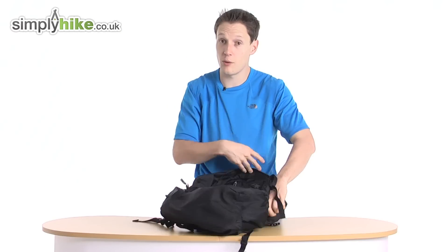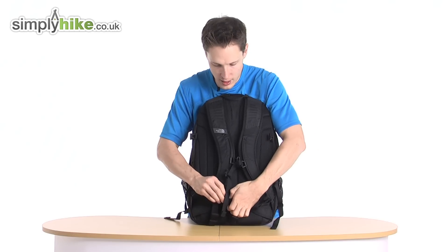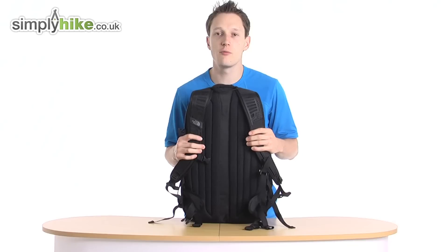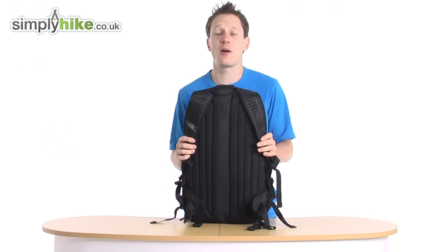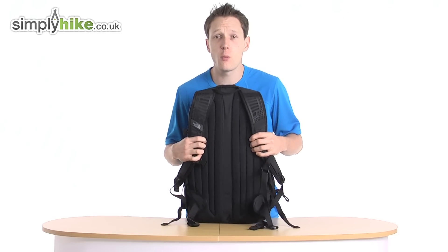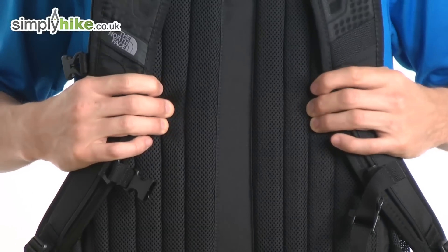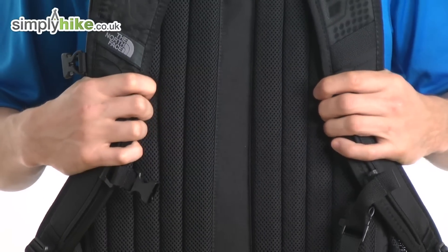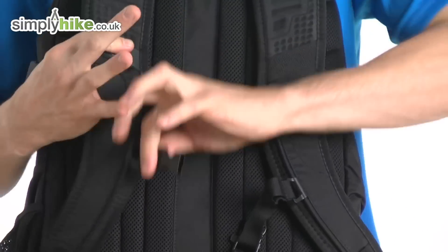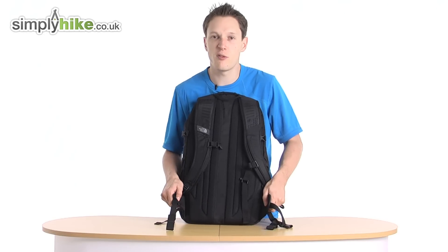The back system itself has a spine channel down the middle. This works really well with the padding on the side to give you real good comfort. In fact, this bag is approved and recommended by the American Chiropractor Association, so if you do suffer from a bad back or spinal problems, this bag is definitely one to look into. The comfort really is the key with the back panelling. You also have the traditional chest strap, which is nice and adjustable, and a basic hip strap that is slightly padded for added comfort.